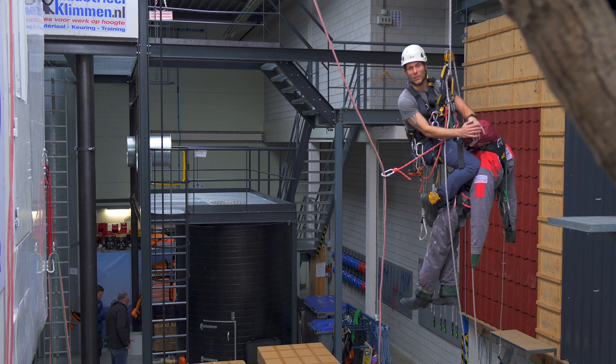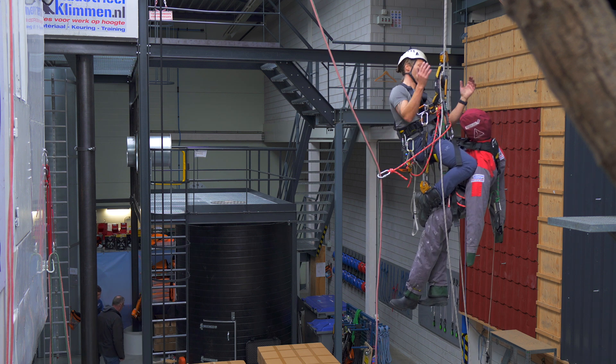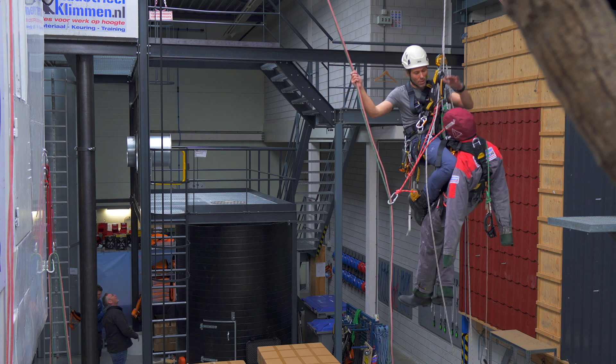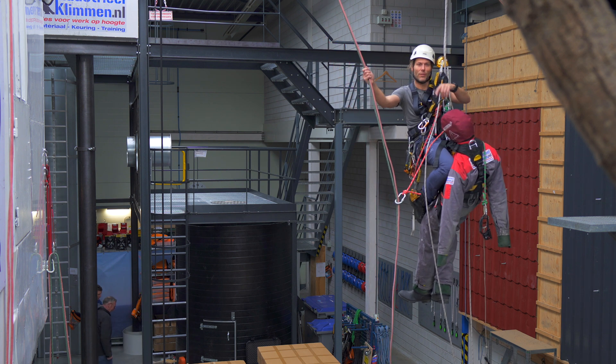All right people, welcome back to the Rope Access channel. In this video we'll be going from this set of ropes onto a new set of ropes with our casualty. Let's get into it.